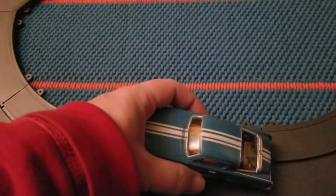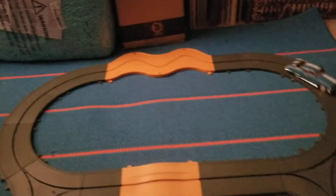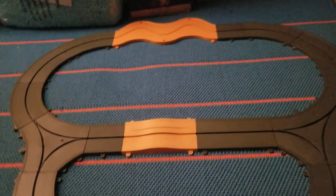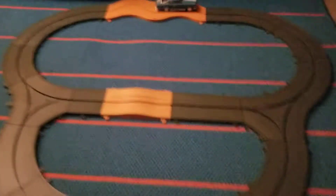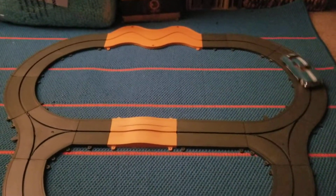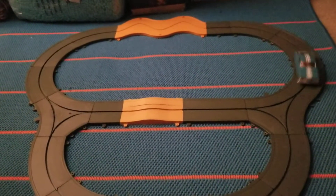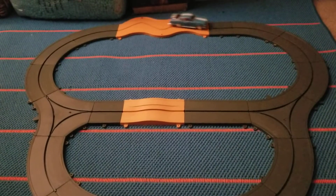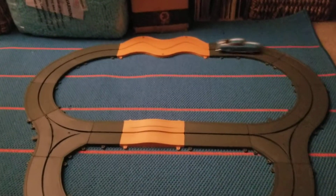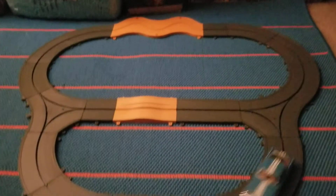It took me a while to get this working mechanically on the inside — it was more difficult to get running than the boat from last week. This only has a couple of the special elements that come with this track. There are a couple things that aren't on it because they're kind of finicky; I haven't got them completely running smoothly yet.